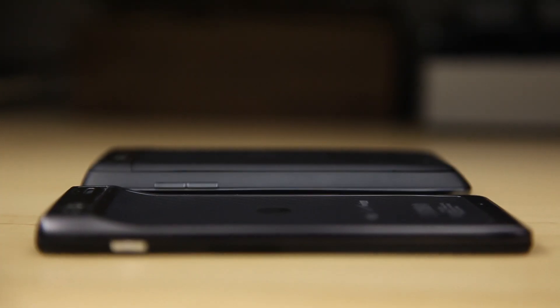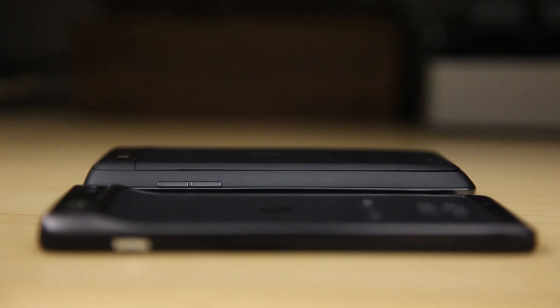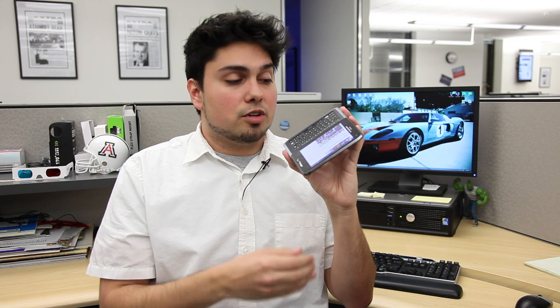The Droid 4 comes in at just half an inch thick and weighs 6.31 ounces. That's a bit thick for a smartphone, but it's actually one of the thinnest smartphones out there among those that have a slide-out keyboard included.